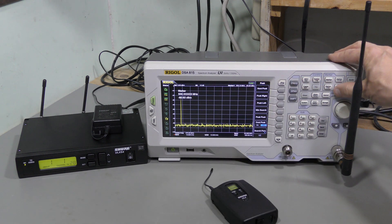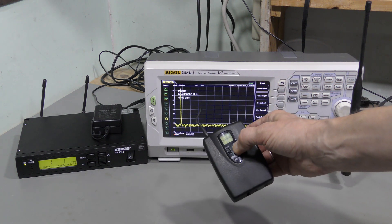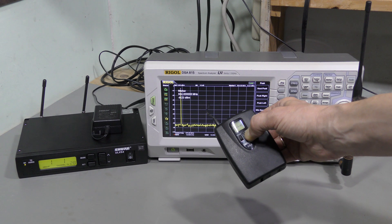And let's see what the frequency is now — 554 MHz. And now let's do it again. I press and hold. We should wait for about 10 seconds, and we should see it jump back.